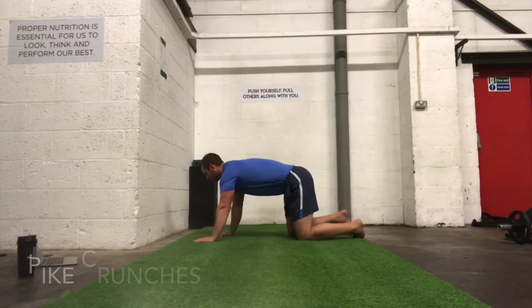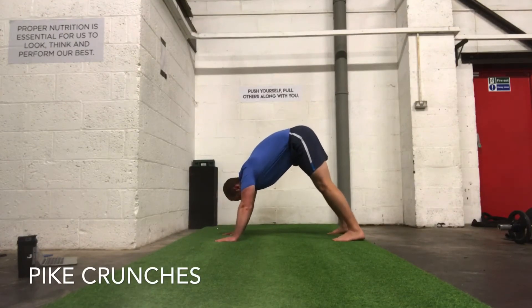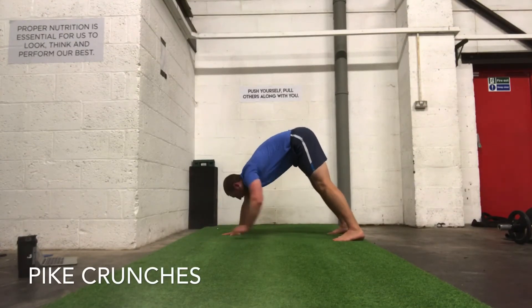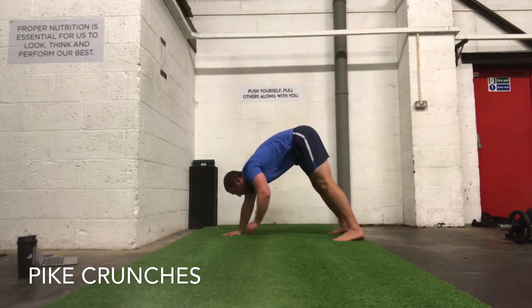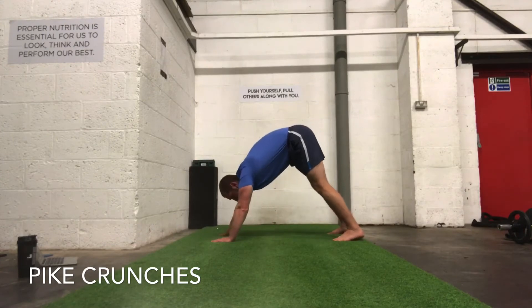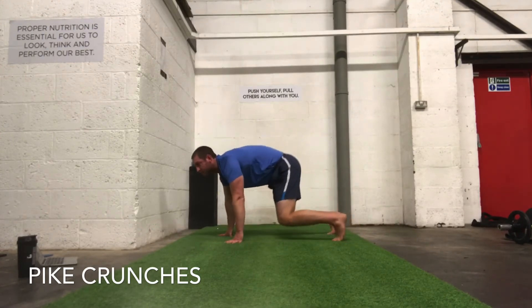Next one — stay in that plank position, just bring them toes in. So we're going to that plank position, hips up, we're just going to rotate through on each one. So again, we're working through that core and obliques — we're also getting that stretch and that mobility through the hamstrings.